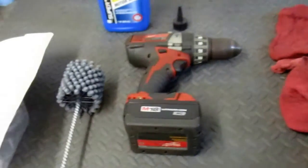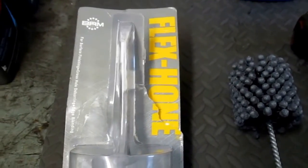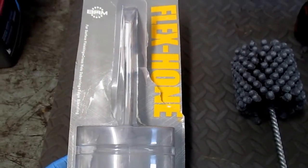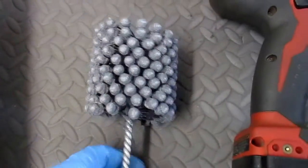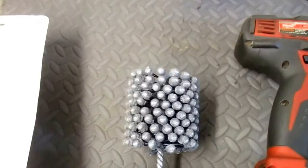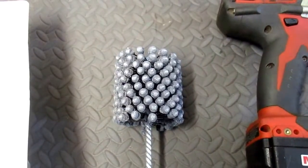A couple things you need for this. I've got the Brush Research Manufacturing brush here — they're Flex Hone brand. This one specifically is for edge blending and surface finishing. There's the brush itself; it's 2 and 3/4 inches in diameter, which matches up with the about 2.74-inch size of the cylinder wall.